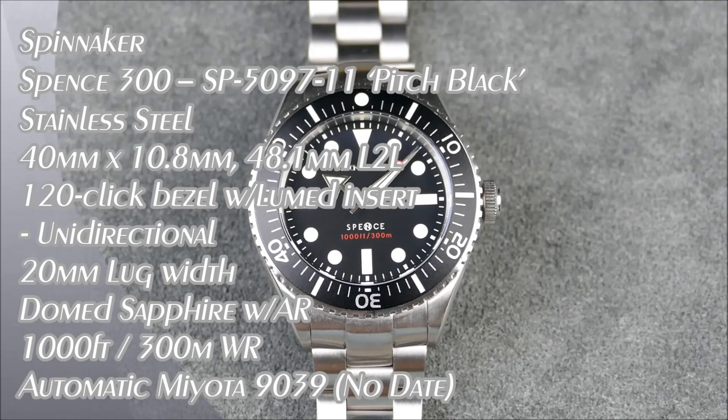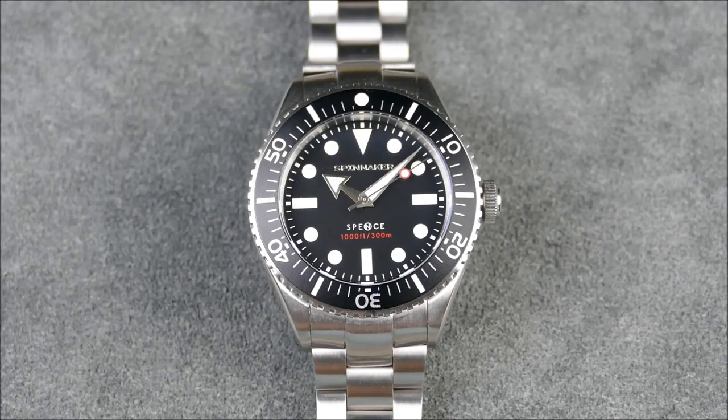Welcome to another episode of On The Wrist From Off The Cuff. Today we have a really awesome debut for you guys from Spinnaker. They are a brand offering classic nautical design aesthetics at a really affordable price within a modern package.